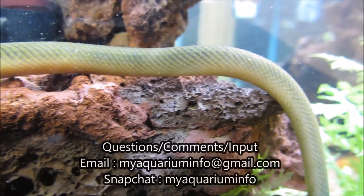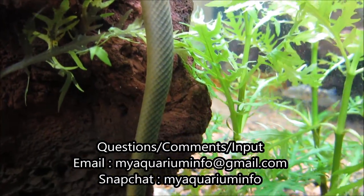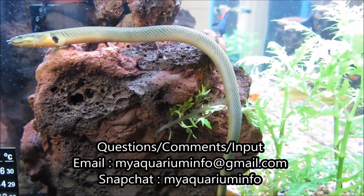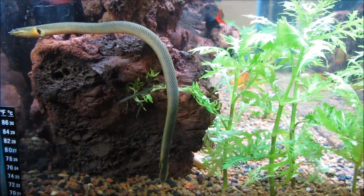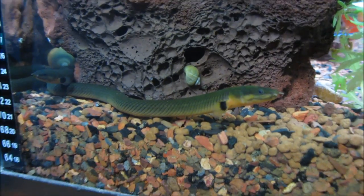The reed fish is by far one of the most interesting fish in the aquarium trade. It has a unique look and gets along with pretty much any other species of fish. In this video we'll go over some basic info, some tank setup, and general advice in regards to this fish. My name is Gus and this is My Aquarium Info.